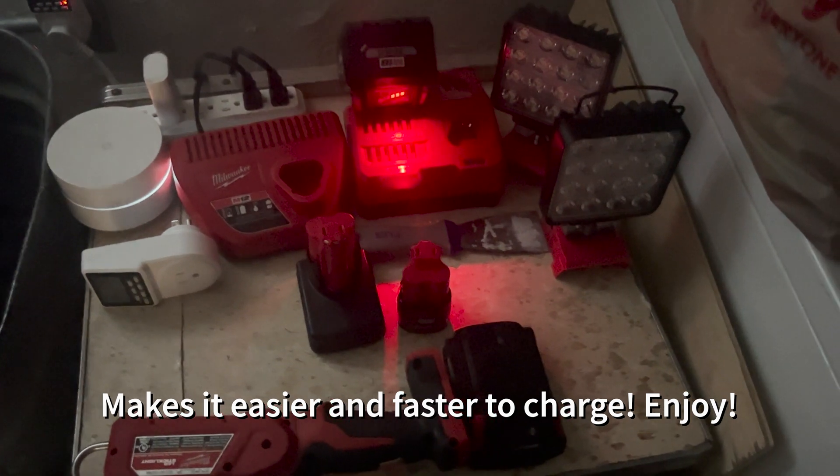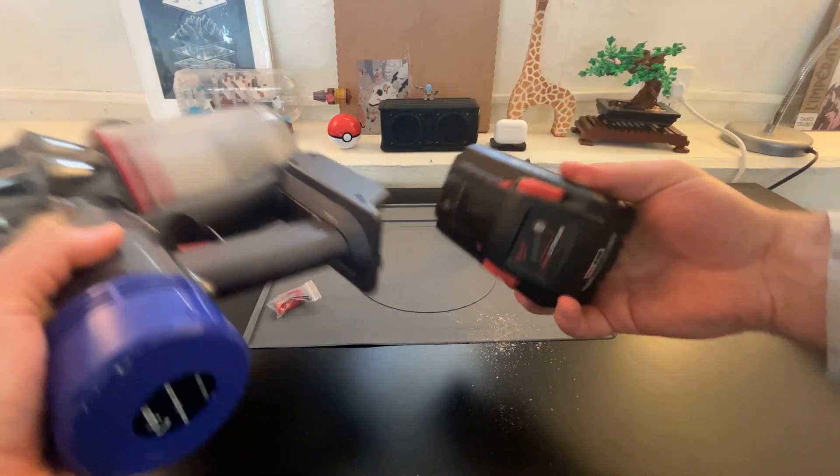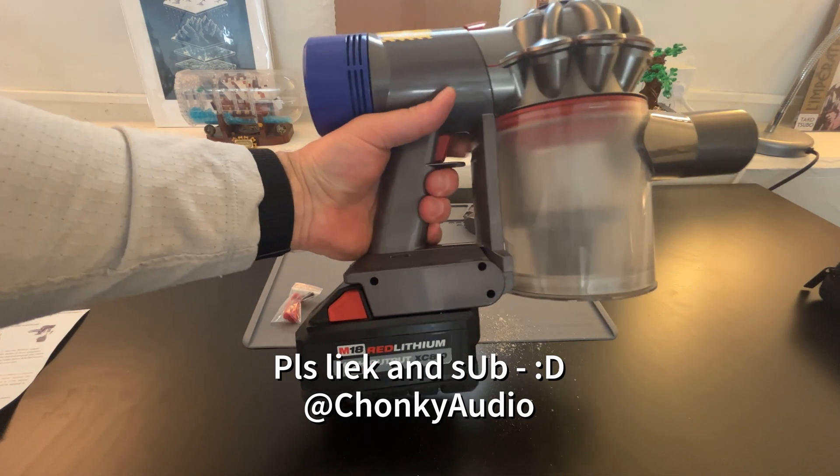It's very easy to charge now, and you can just grab another battery, stick it in your vacuum, and you're good to go. For about 20 bucks on Amazon you can get these battery conversions — I definitely would recommend it.